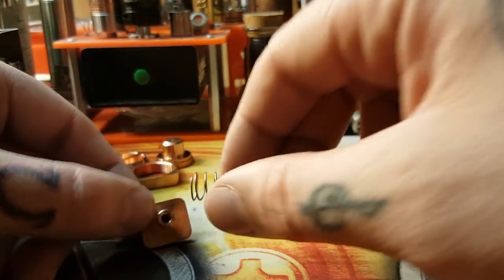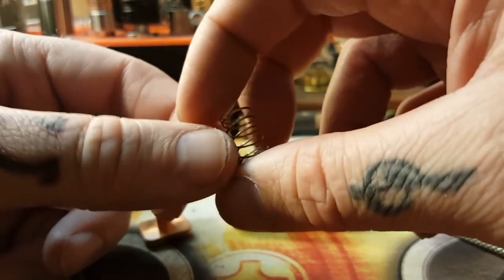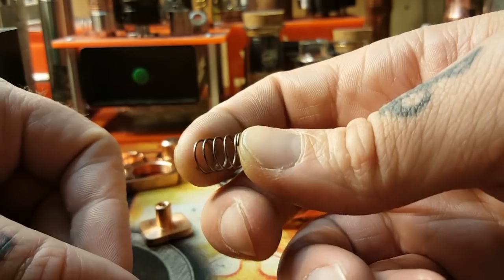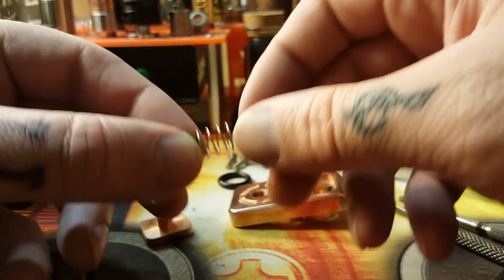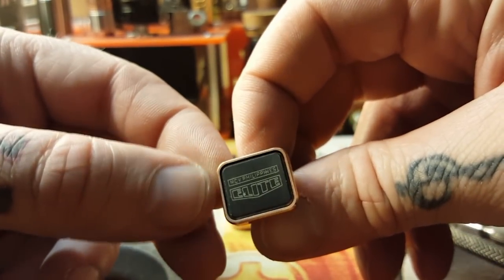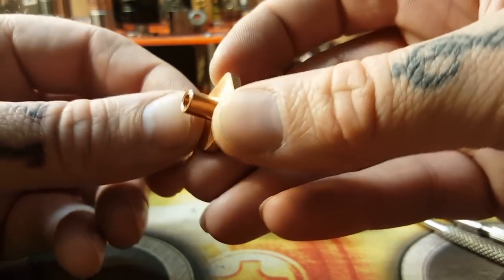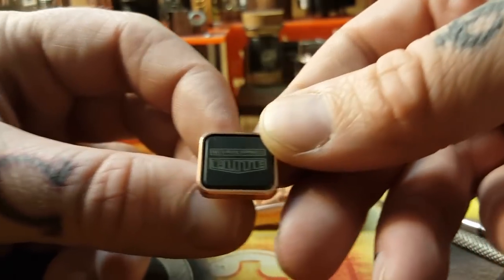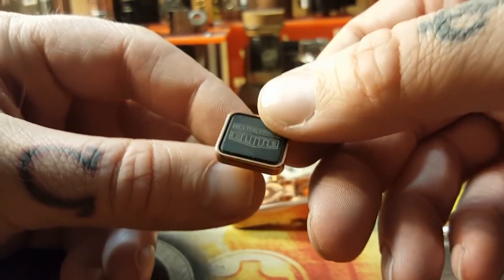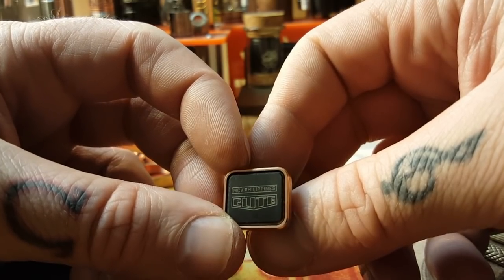We unscrew the fire button contact and there it is — a very nice chunk of high quality copper. Once that's out, the button just pops right out. Here is the fire button spring — just a simple little spring, but compared to a lot of other springs I've seen on Filipino mods, this is gorgeous. You can upgrade it to a magnet, but this spring has beautiful action and I actually will not be upgrading it. And last but not least, here is the fire button — Delrin with the copper housing — with the Elite MCV Philippines logo laser engraved right in the Delrin.